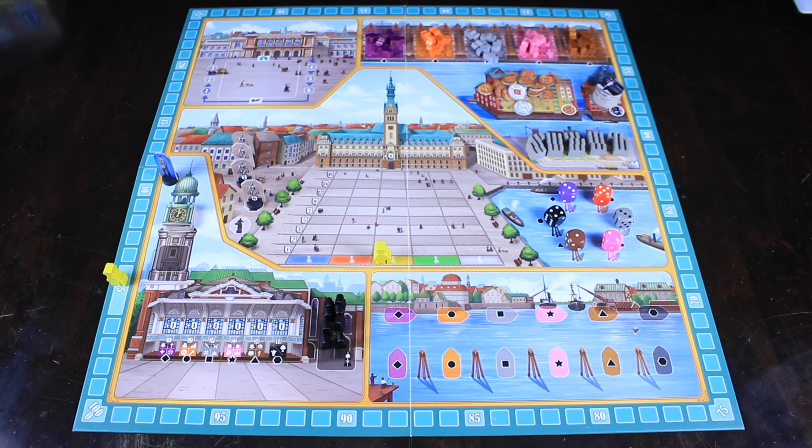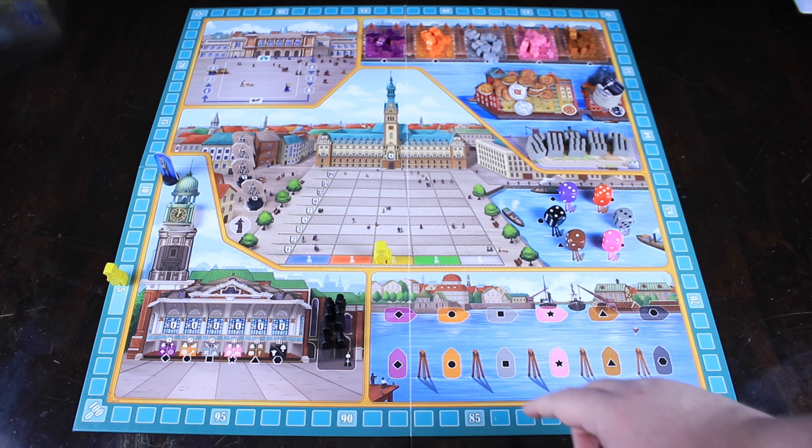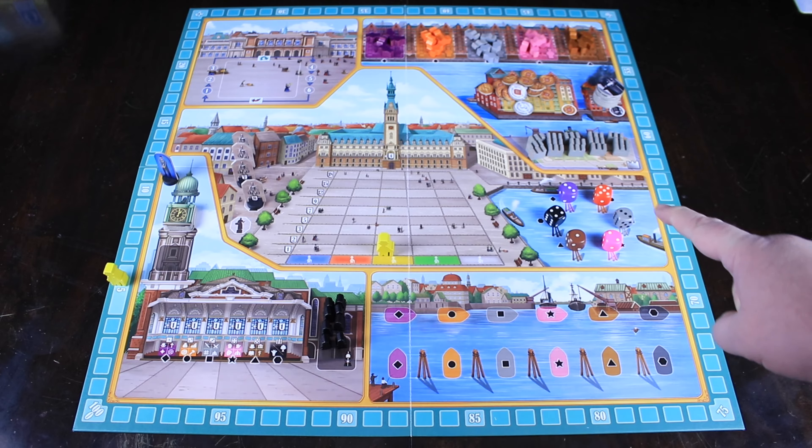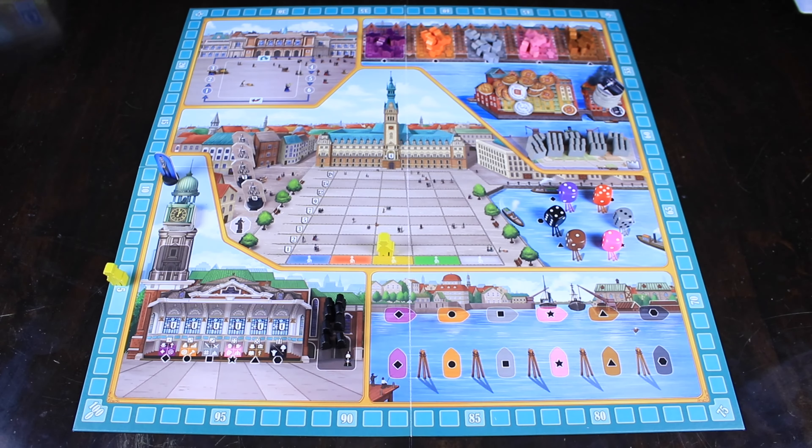At the beginning of every round, we're going to roll these six dice over here. This is going to determine the strength of each one of those colors. If everything is either a one or a two, whatever that total is, that's going to be the price it takes to move your guy along the track over here — basically another way to get victory points. You also want to watch out for fives and sixes. For every five and six, that's actually going to be causing a calamity on your personal player board, which I'll show you in a little bit.